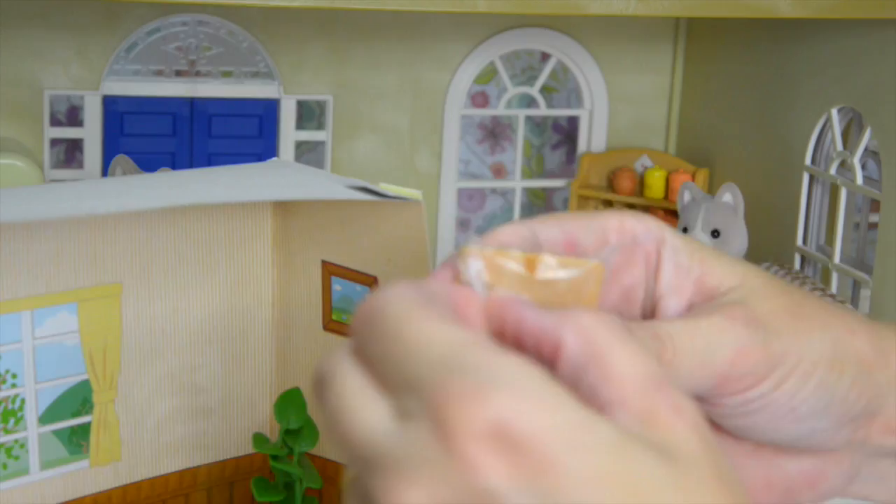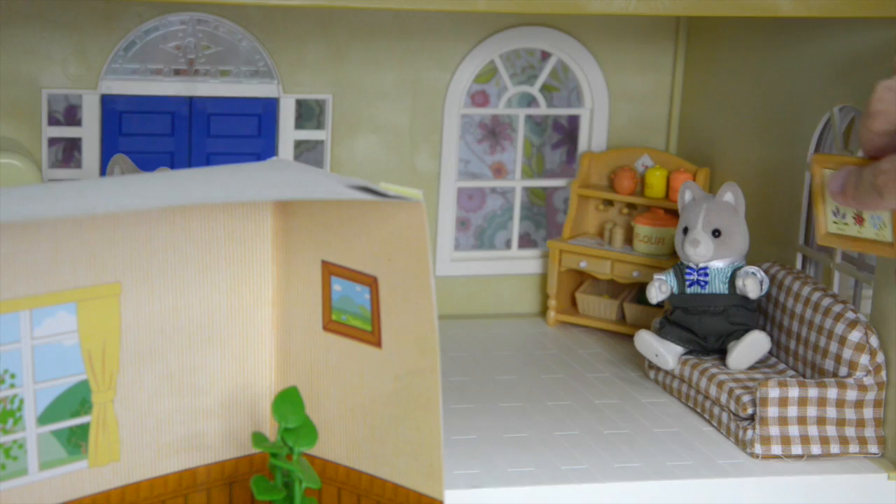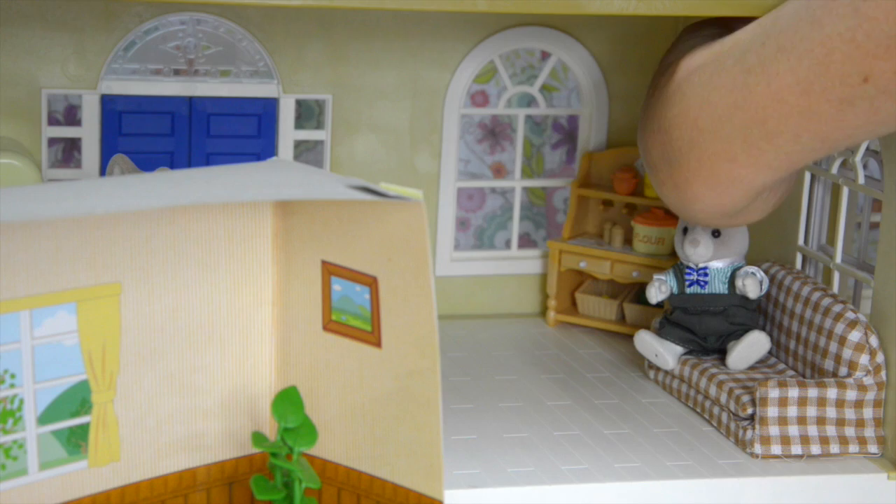He looks very comfy over there. What else is in here? Some books? No, it's not a book — it is a picture for the wall, the flower garden, with all the flowers you can find in the Sylvanian Families and Calico Critters world. It's got nothing to stick it on so I might get a bit of sticky tack and put it on the back so I can move it wherever I want.